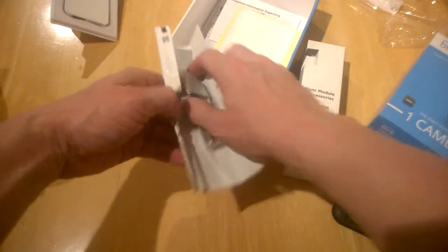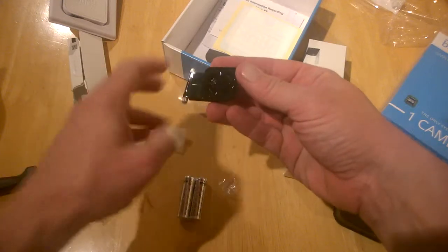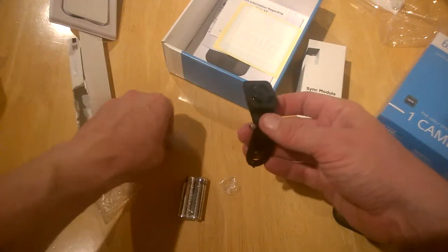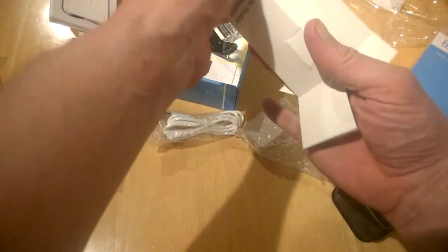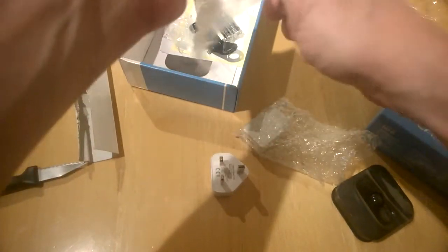And in here we have batteries — yes, there are batteries in there. And this is our mount. This one is black; it's the same design just a different color. And of course one screw, so I'll just pop that in there.